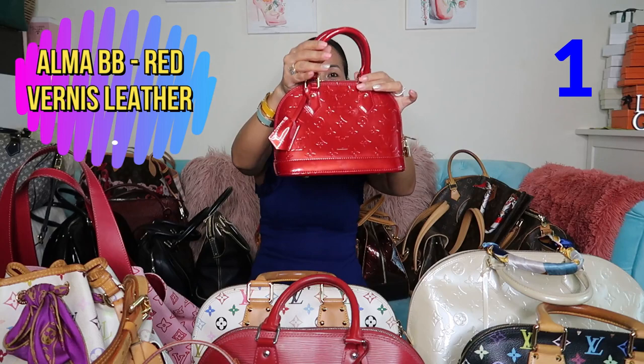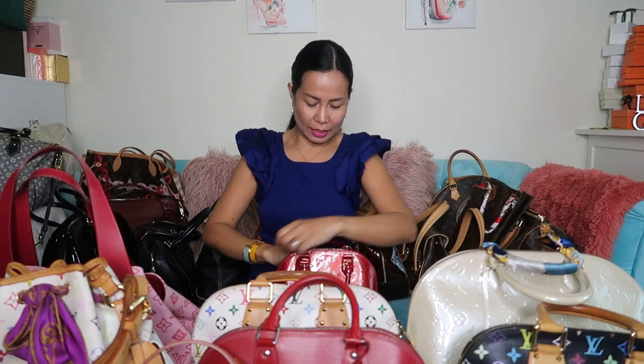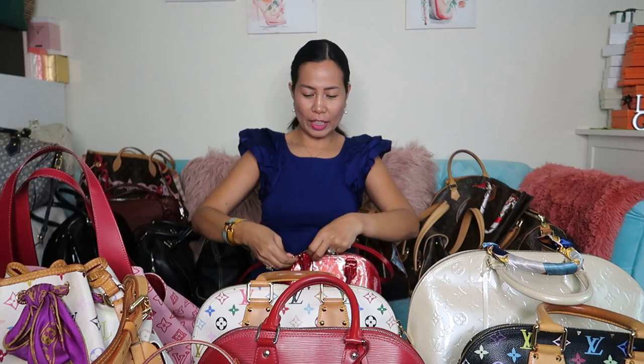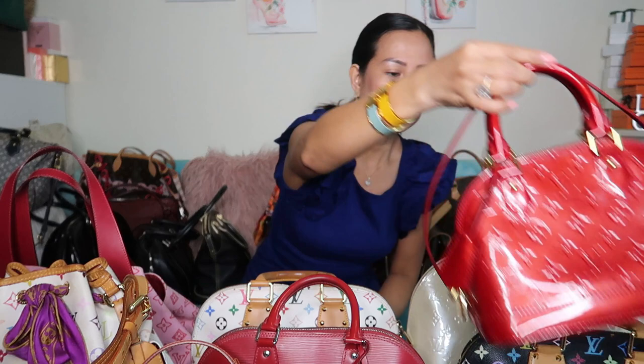I'm going to start at the front. This is my Alma BB in vernis leather in red. It has a strap inside, so you can use it as a crossbody or just as a handbag. It's a small one.